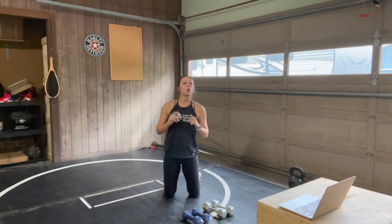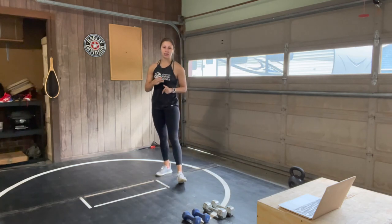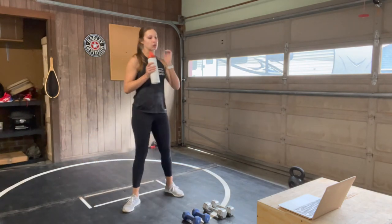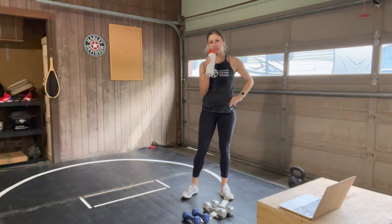Nice work, you guys — 30 seconds to rest. We are going to start back over and this time we are decreasing our time. We have a 40 second work interval, 20 seconds of rest. Grab water, towel off — we're going to start again with those pike push-ups in 20 seconds.